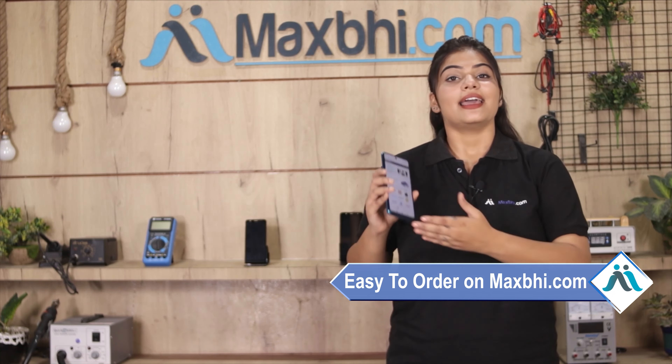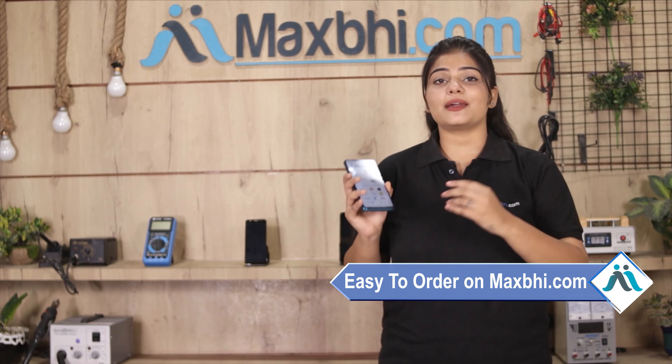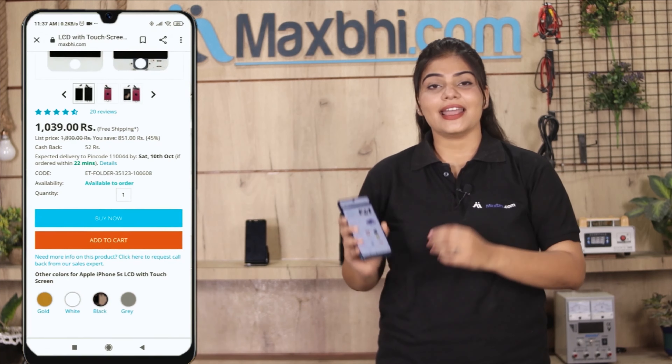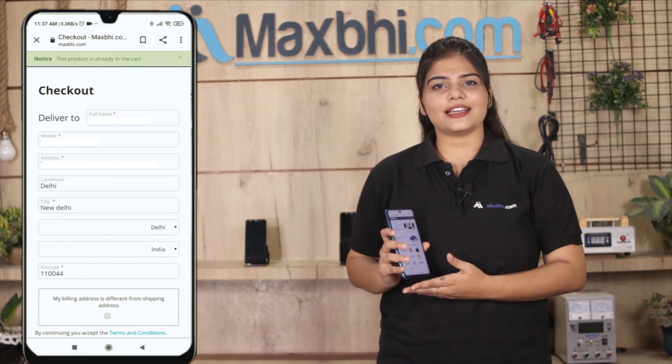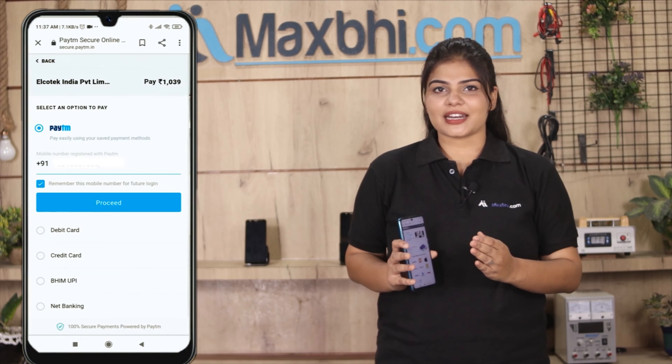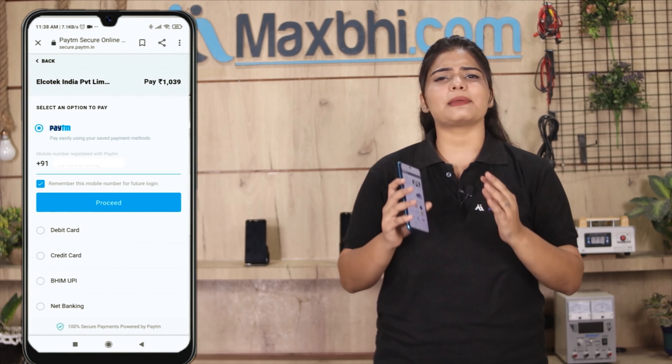Friends, ordering from Maxp.com is very easy and simple. Go to our website Maxp.com, search and click on the product page, and click on Buy Now. Enter your name, mobile number, and address, then click on Order.